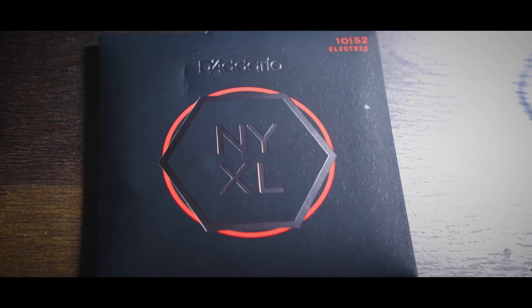Next up are the strings. I am a diehard NYXL fan. These are my favorite string that has ever been made. There's also a coated version that I love just as much. The white packs for the acoustics — what I use on the acoustic — I use these strings exclusively. And these, in particular for the electric, are 10-52s. That's kind of my preferred string gauge. I like a little bit thicker of a bottom end and a little bit lighter on the top end, just kind of have some chugging, some bending, and all the fun stuff that a good guitar player needs to have.